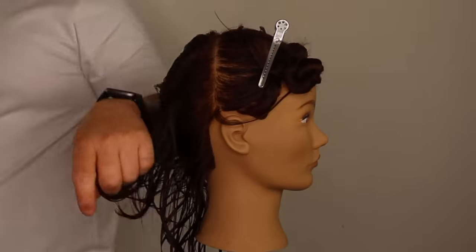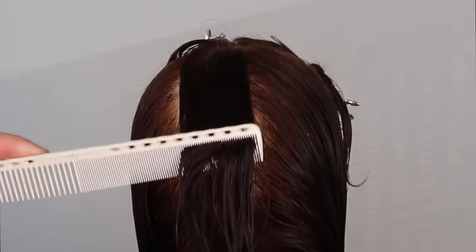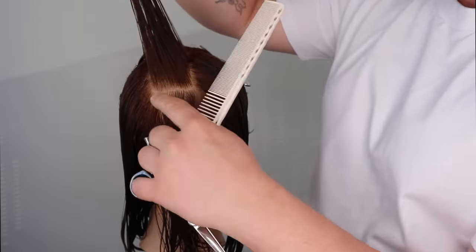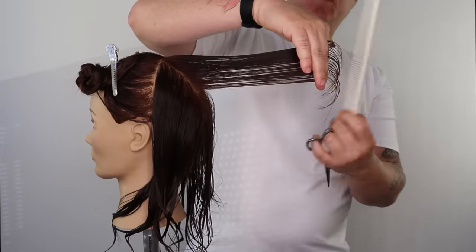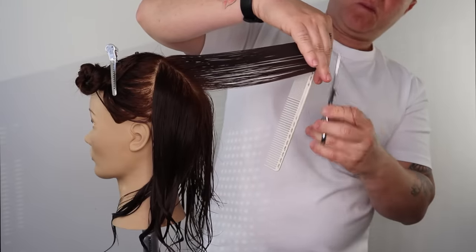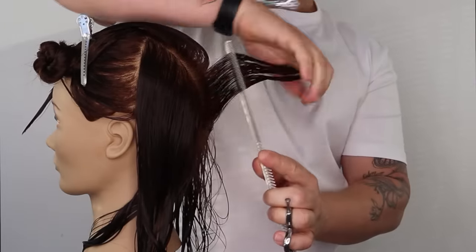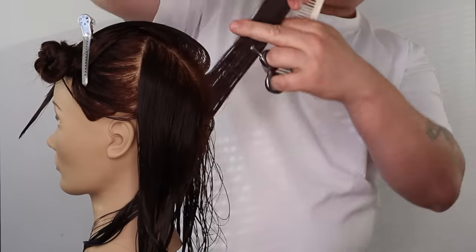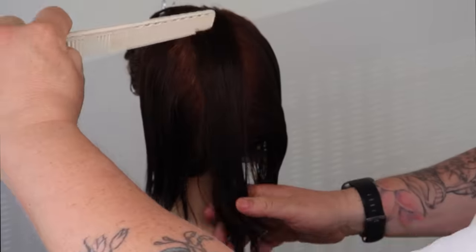We now repeat this process on the opposite side. Section number 1 becomes our guide for section 2. We can use our comb to help maintain our 90 degrees elevation. Square layers maintain length at the top and bottom of the section whilst reducing length in the center. Square layers also maintain length in the front and back corners of the haircut.